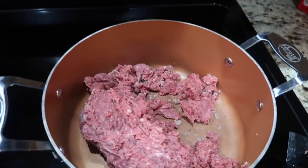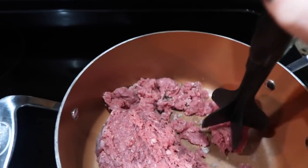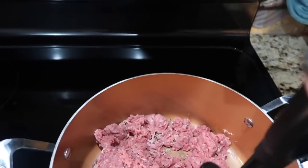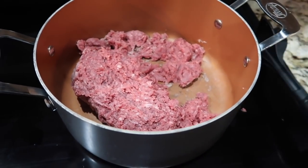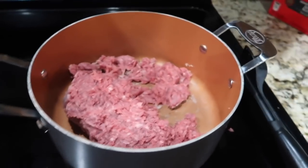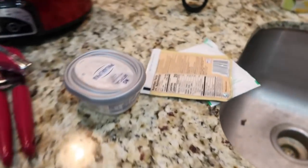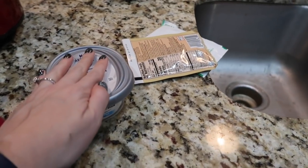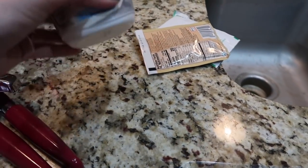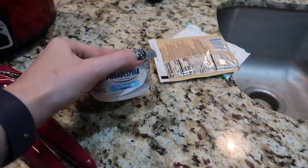The first thing I'm doing is browning up my 2 pounds of meat — I had to defrost it first. While I'm doing that, I'm going to add my 5 ounces of cream cheese. I realized that 1 tablespoon equals half an ounce, so I'm going to need 10 tablespoons worth of this.